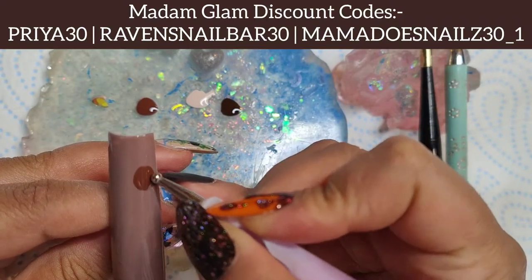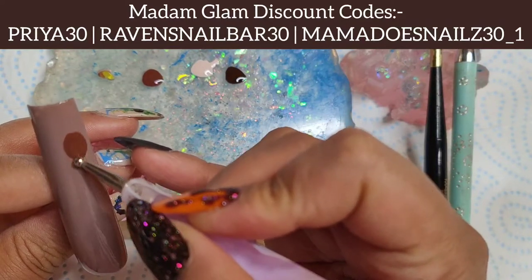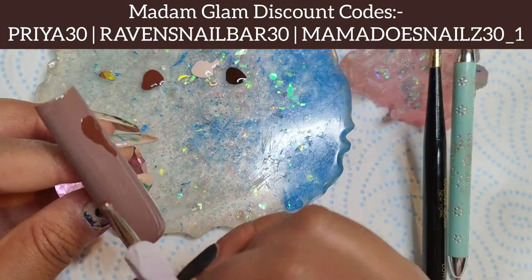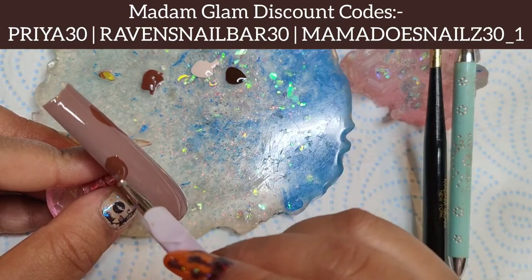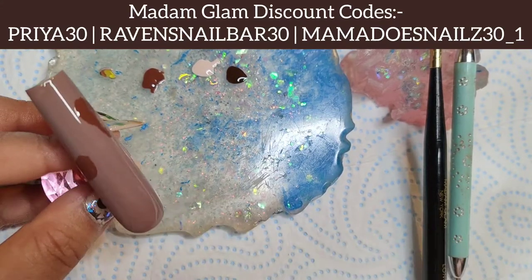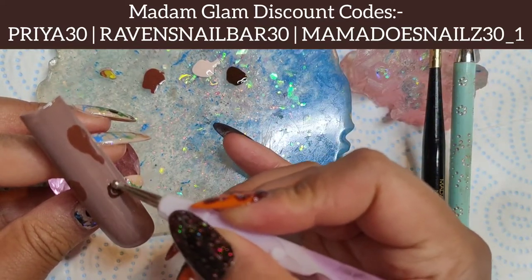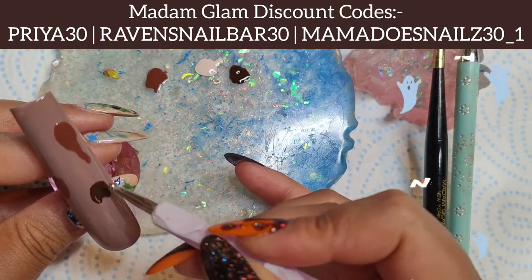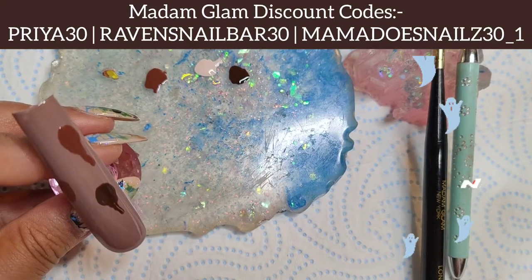Once I've cured Braveheart, I'll go ahead and start doing my nail art with a dotting tool. I am using Stronger Together, Cream Donut, and Boston Is Calling. I am literally doing the most easiest little blobs and just dragging them down. This is definitely a beginner friendly video — I didn't want to do something too complex.